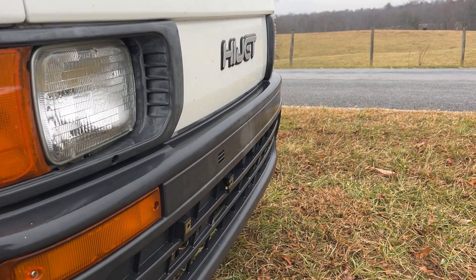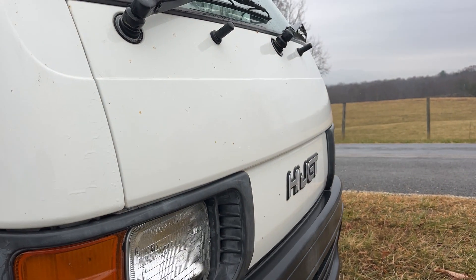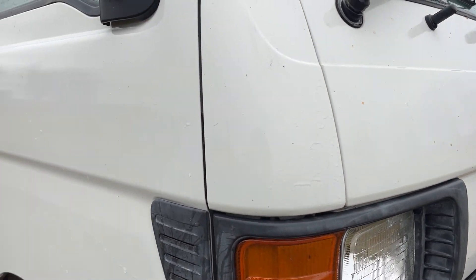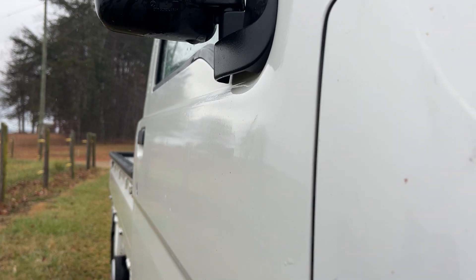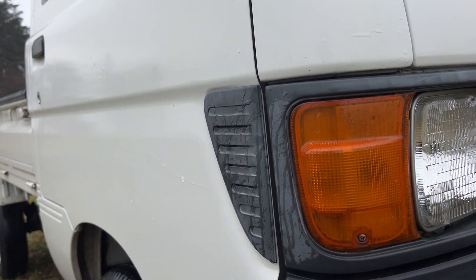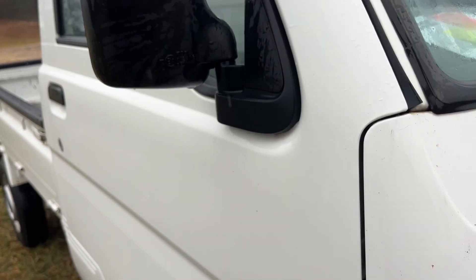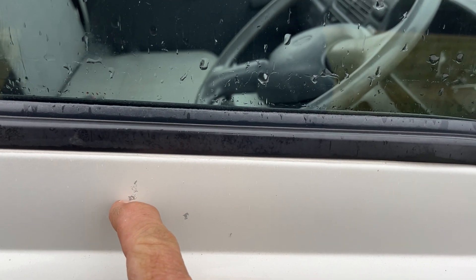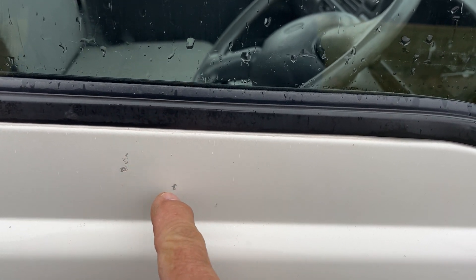Across the front of the vehicle, it does not have any dents or dings, which is nice. On the door, I can see one very tiny ding right there — almost imperceptible — but this door is extremely straight. It looks like the paint might have gotten chipped right there; it's not down to the metal, it's down to the primer.